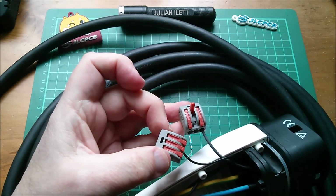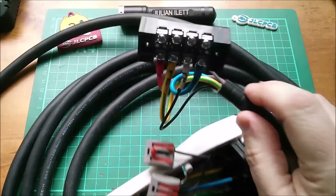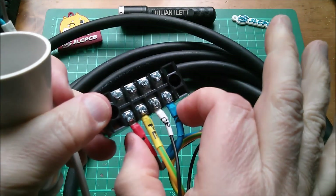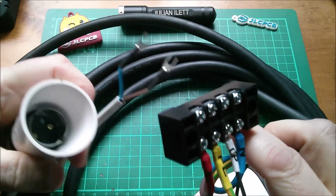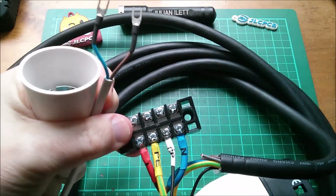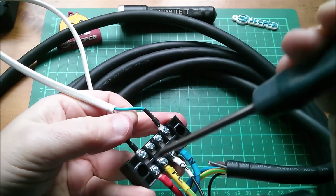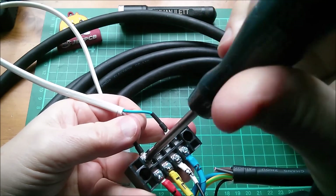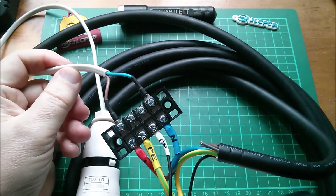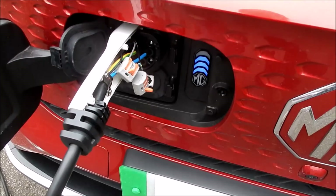Not beautifully done, but I think that will do the job. If the car recognizes this as a discharge cable, I should be able to switch on the discharging function, which will put mains out here. That's why I'm holding a light bulb holder with a couple of spade terminals — I'm going to put those across live and neutral and see if I can get this lamp to light up. Let's plug it into the car and see what happens.